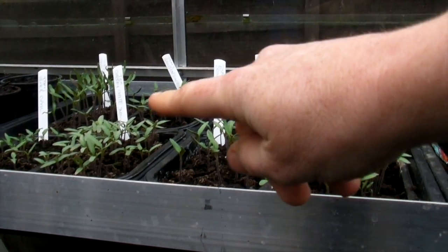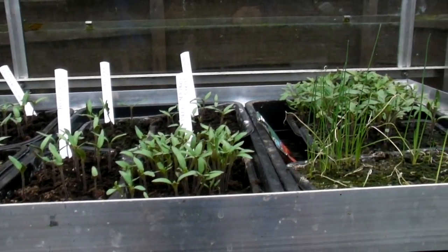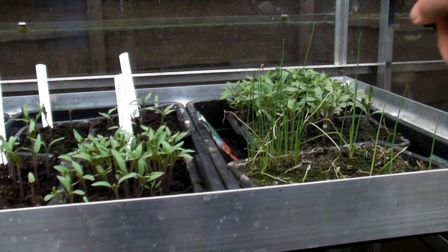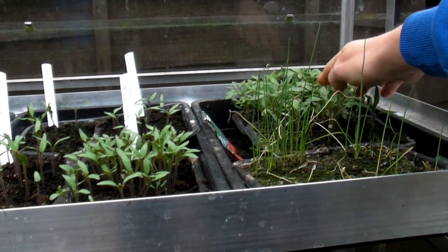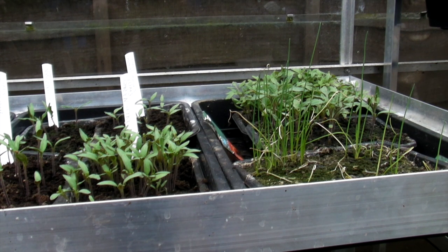Now these are the tomatoes — a nice selection of tomatoes — and as you can see they need to be potted on, especially the ones at the back here. These are the Money Maker and I've got the Shirleys. I will be doing those in the next couple of days; I might even get a chance to do some of those tomorrow, and when I do I will show you.